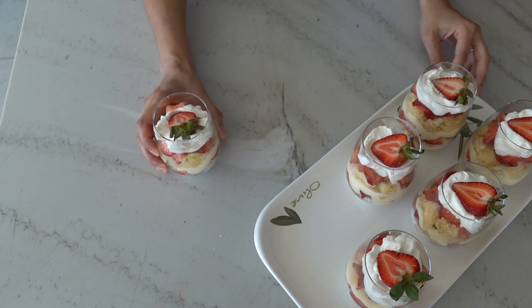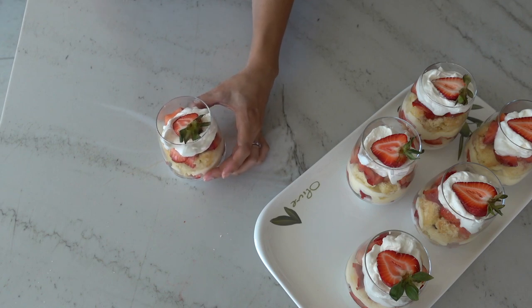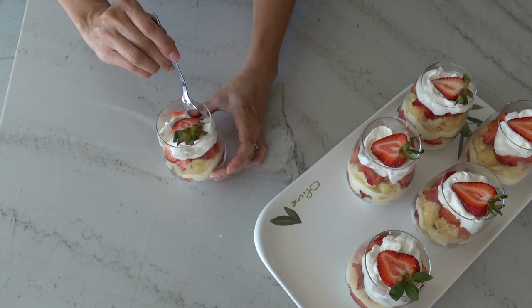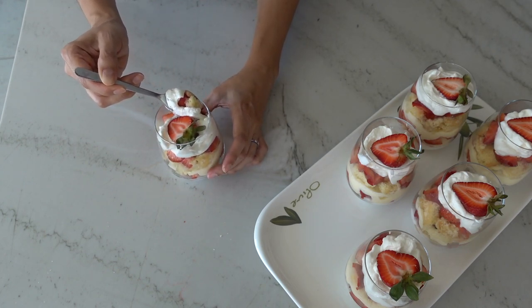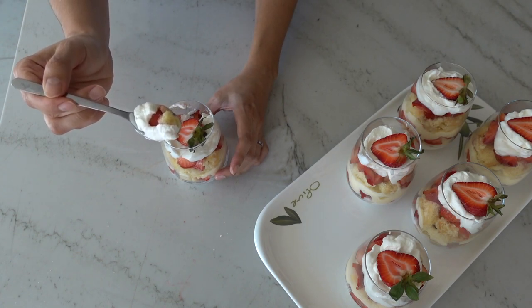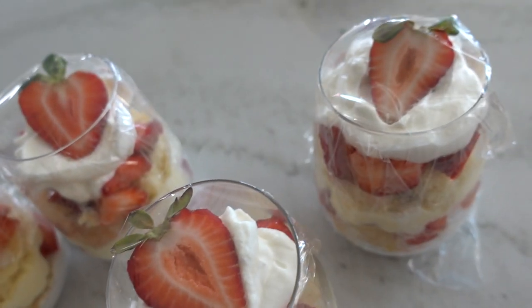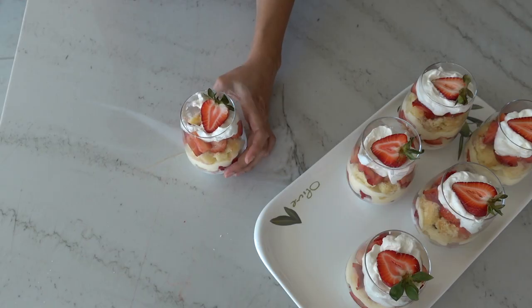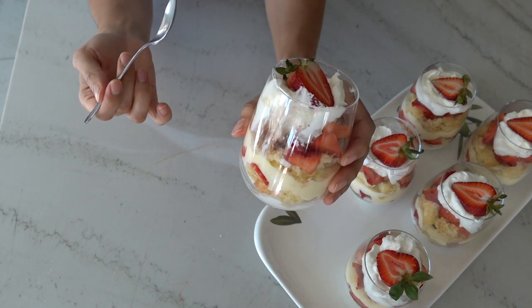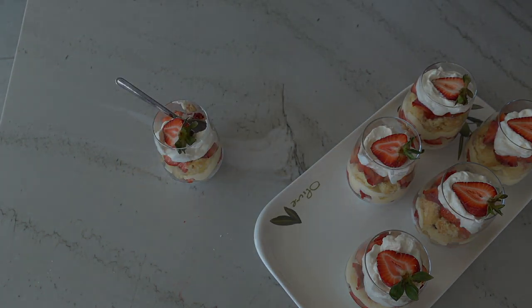Here are the finished strawberry shortcake trifles! I love desserts like this because you can use up leftover ingredients — any fresh berries or even fresh peaches macerated in sugar. The cake absorbs all the fruit juices and turns into a really custardy layer, and this condensed milk whipped cream is something you'll want to use for more than just trifles. This is the perfect make-ahead dessert: just cover with cling wrap and keep in the fridge for up to 24 hours — it actually tastes even better when left to sit. You can find the whole recipe on my blog Tasty Pastry Kitchen. Thanks for watching and have a great day!